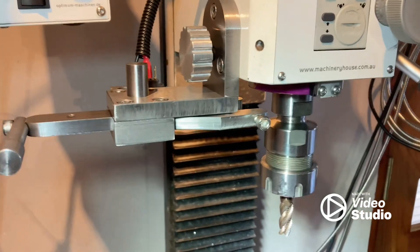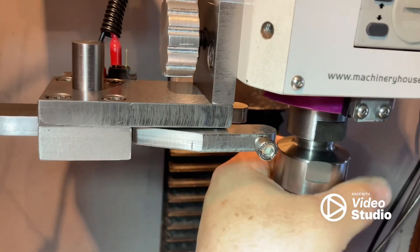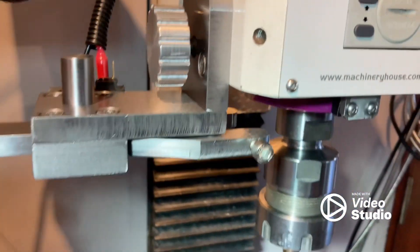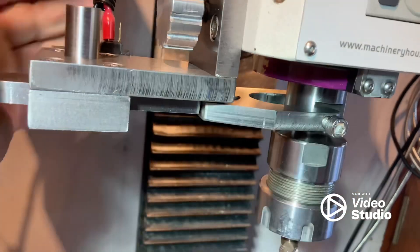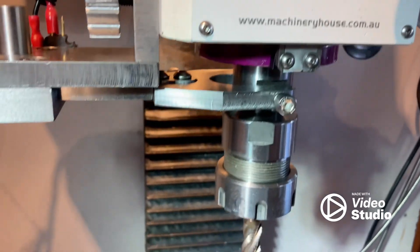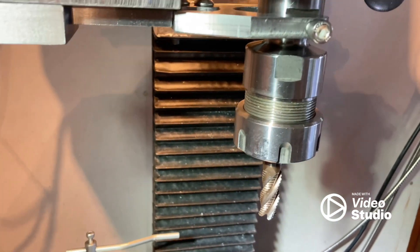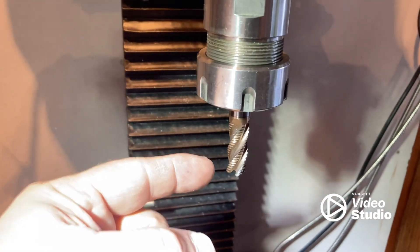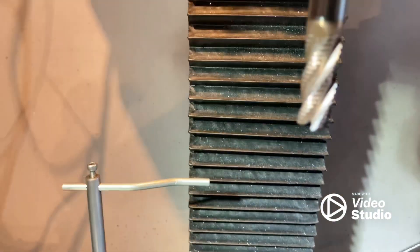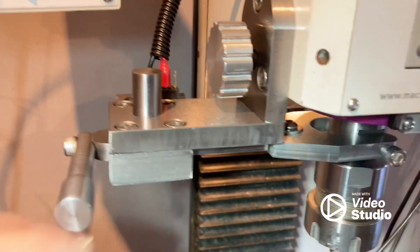Hi guys, just doing a quick video to show a spindle lock I've made for my milling machine. There's a spanner that slides to and fro - you slide it in and it locks the spindle, so you've got both hands free to put in or take out your tooling, which is a lot better. I've had this milling machine for about three or four years and I've lost count how many times I've dropped an end mill. This one here's been dropped and it's got a little chip on the corner - you can see that.